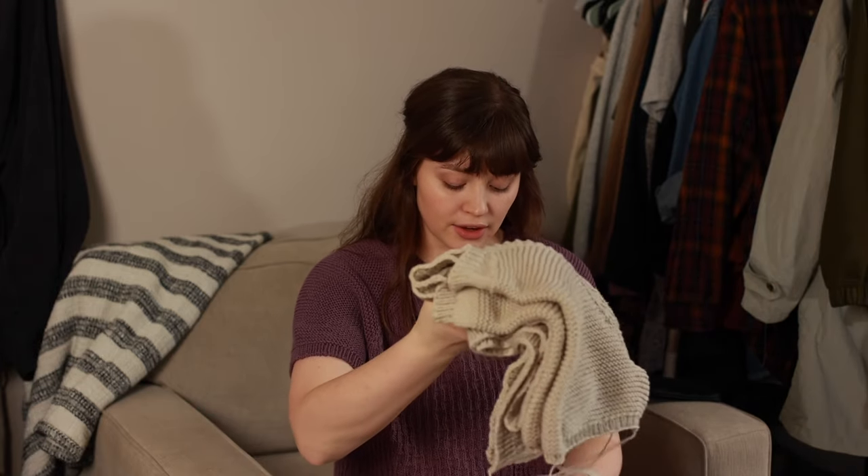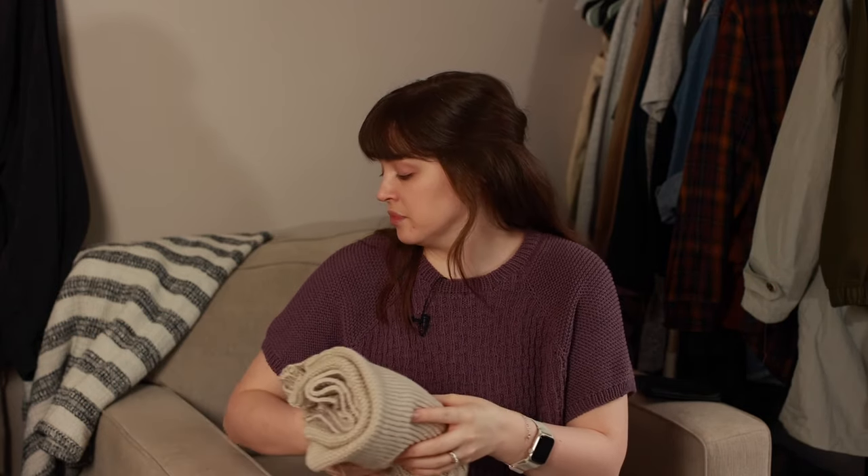I've been having a lot of fun with raglans lately — they are my new favorite thing to knit. I feel like the writing process has really clicked with me. I've made so many at this point, more than I've put out patterns for because some didn't turn out and some are still in progress. But I feel like this has really, really clicked. It's exciting because it opens up a whole new world of knitting raglans with an all-over stitch pattern.